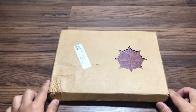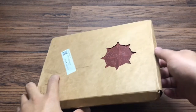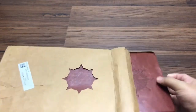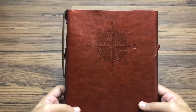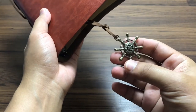In this video we are going to unbox a book — a journal, scrapbook, whatever you call it. We have it here in a red-brownish color with a compass as the front cover.